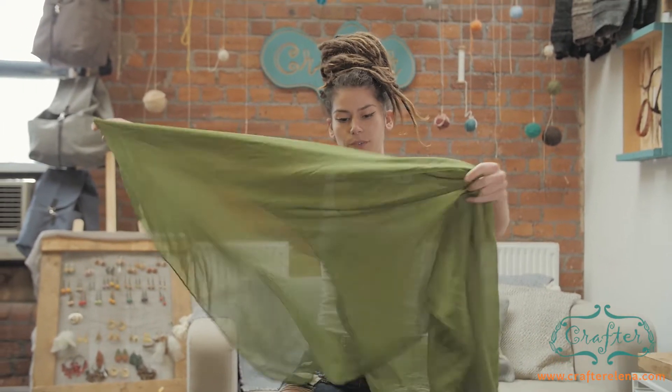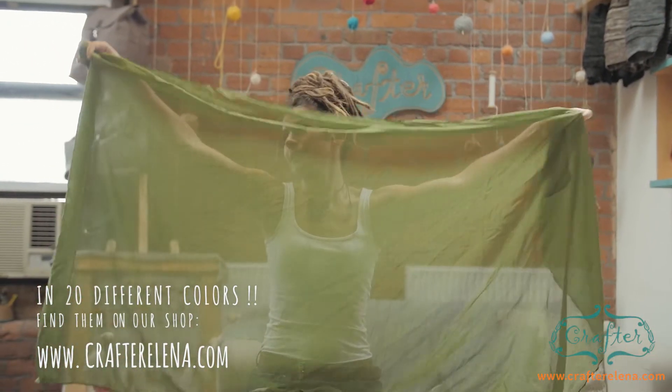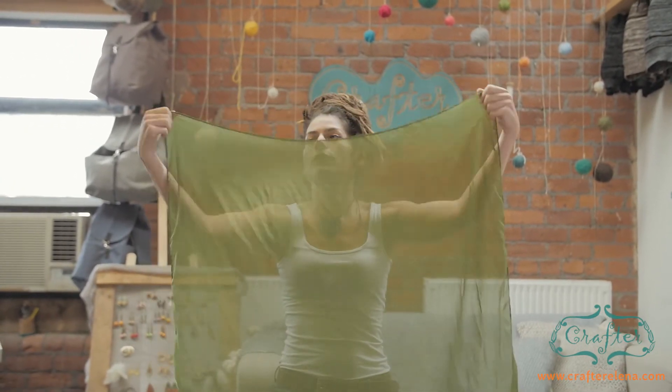Then I get my head scarf — this is it. You can find it in 20 different colors on my shop. Then you fold it twice.